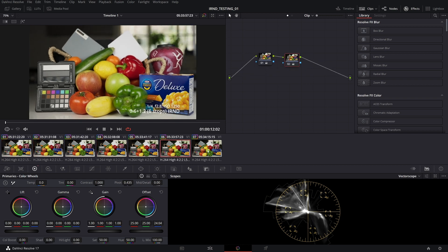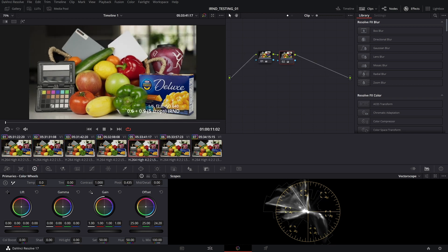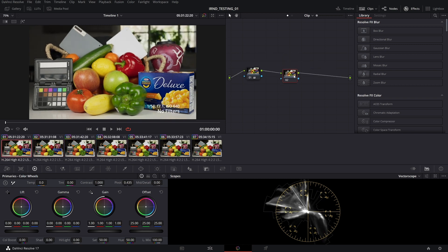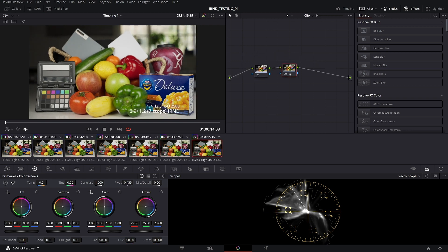I am very happy with these results across the board. Regardless of if they're stacked or not, I think these are excellent results. The major differences that I actually saw between them was going from F4 and F7.1 to F2.8, where there's obviously more vignetting. That's just part of the territory of opening up your f-stop.